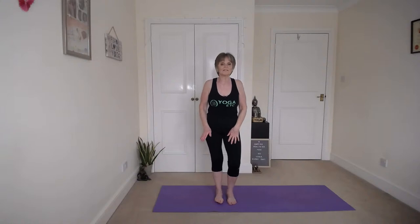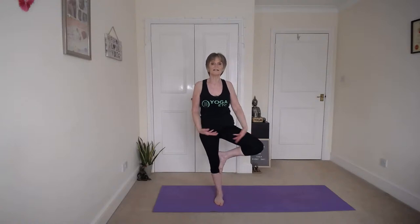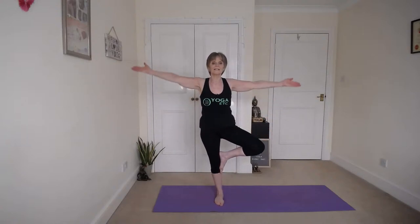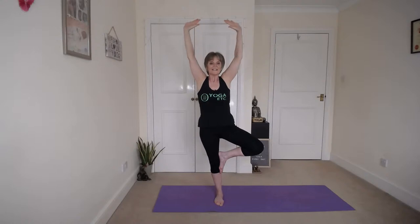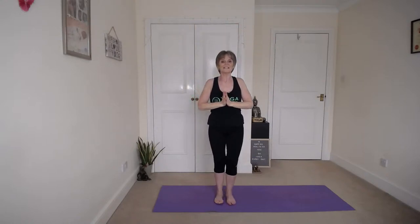Slowly coming down and release. In between we do that little dance where we relax the thighs. And then come onto the other side — shift your weight onto your right leg, engage the thigh, knee soft, left foot up, turn that knee out and take the hands up. Bring the hands down and release. And just do that little dance one more time.